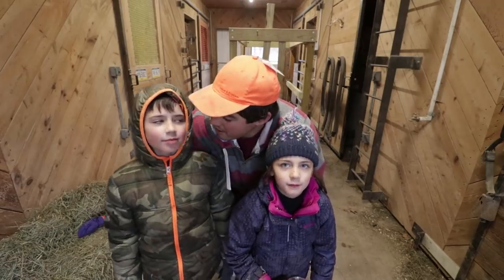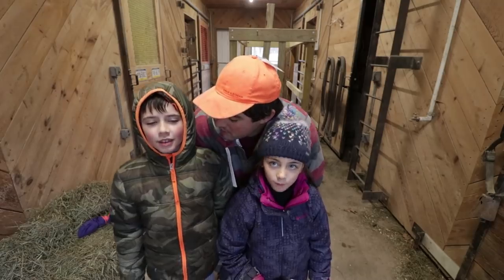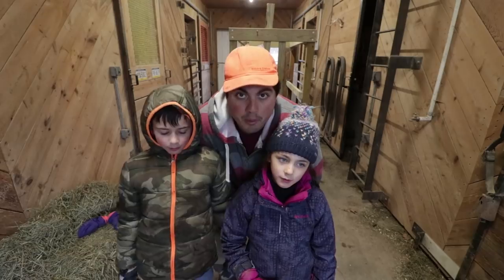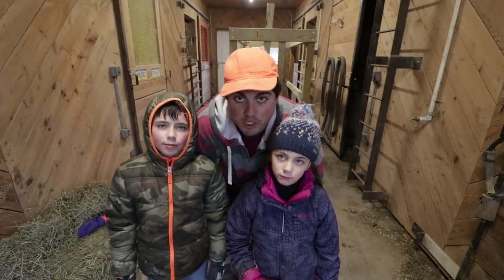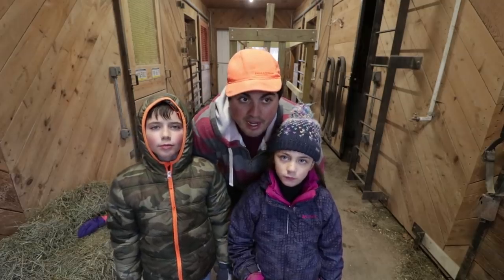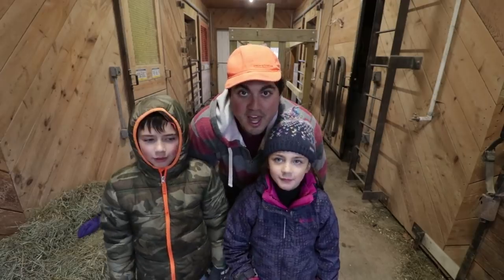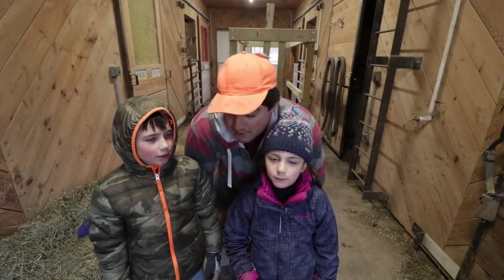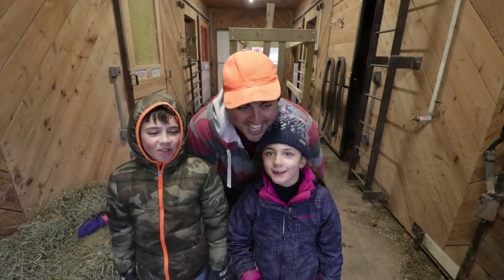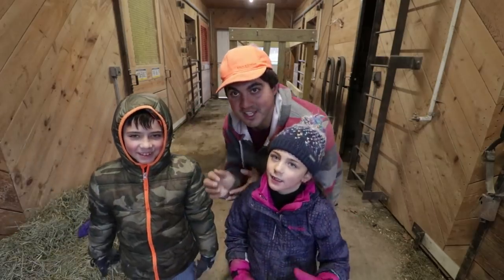We're all done — another good work day in the barn. This setup is going to help winter go real smooth. Everyone should have good fresh water constantly and good clean feed. Hopefully we can keep getting production through the winter — at least a few eggs and some milk. That's the goal. Now let's go have some hot chocolate!